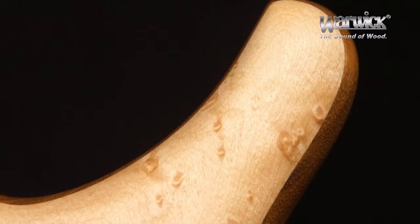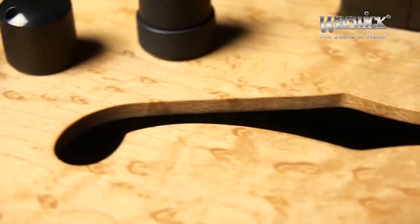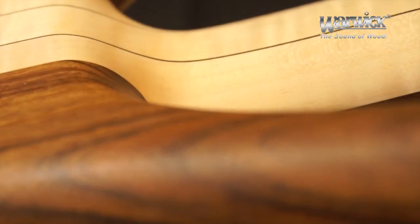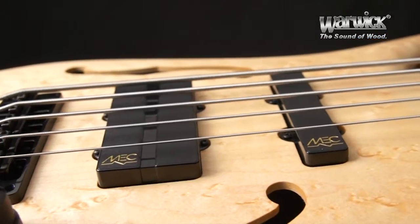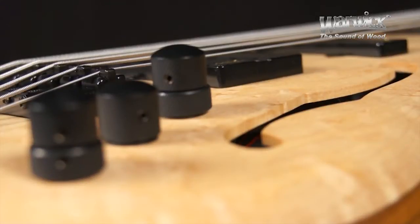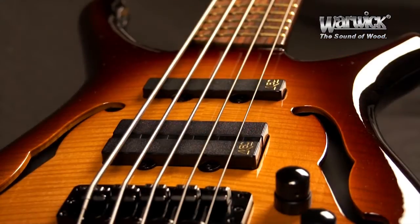A lavishly wide lower horn cutaway allows unhindered access to the second octave, while the hollow design gives great attack with no loss of sustain thanks to its neck-through construction. High quality MEC Jazz and Twin Jazz pickups and active MEC 3-way electronics make the Infinity highly sensitive to all nuances of your playing. Altogether, this unique bass has fantastic growling mids and soft warm lows which always cut through in a band setting.